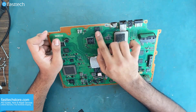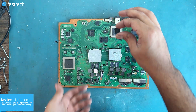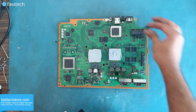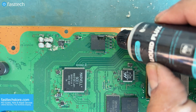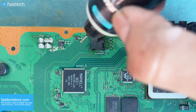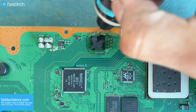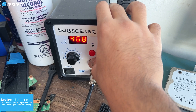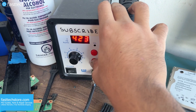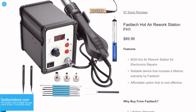Now we're ready to replace the chip with one ordered from FastTechStore.com that comes with a lifetime warranty. We need some liquid flux, which is also available at FastTechStore.com, and we're going to cover the sides of the chip with flux as shown here. We're also going to need a hot air station like a Fast Tech FH1, which is an affordable yet reliable hot air station.